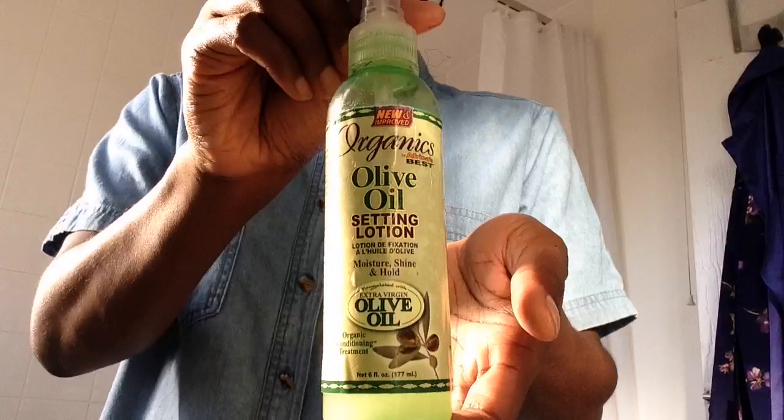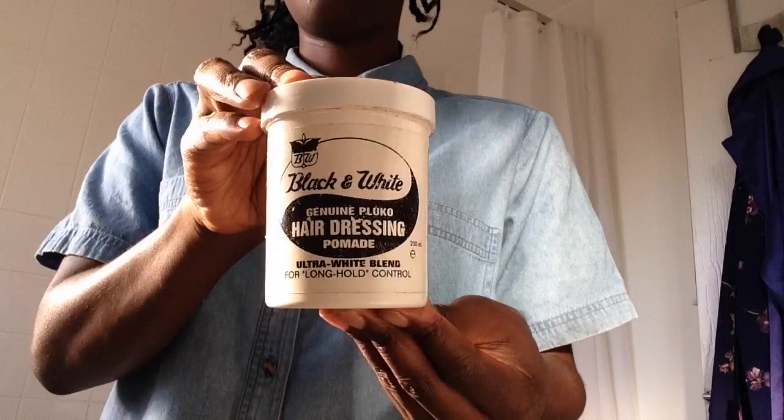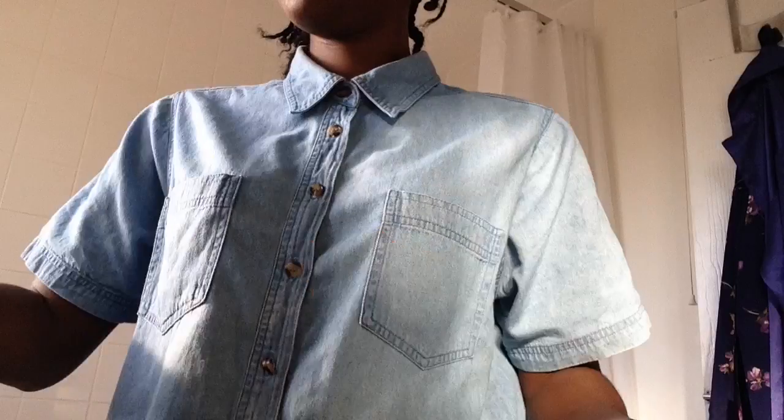Hello, I just wanted to share a quick hair video with you to show you the texture I got when braiding my hair with these two products: Organics olive oil setting lotion spray and black and white hairdressing pomade.